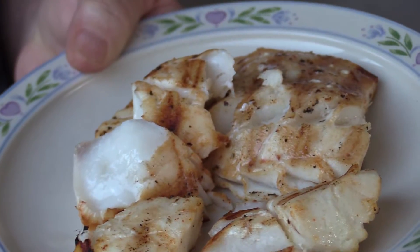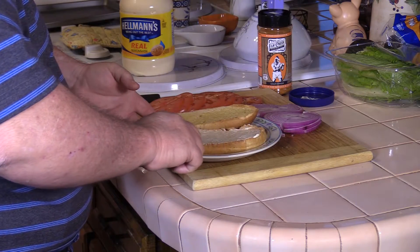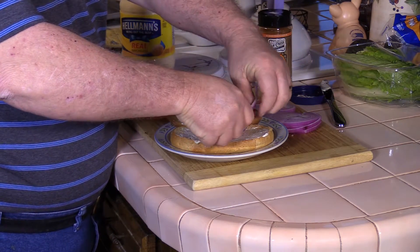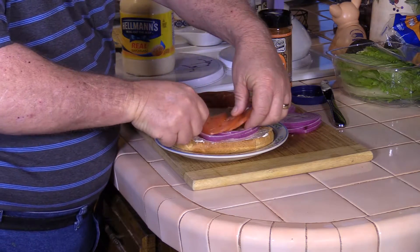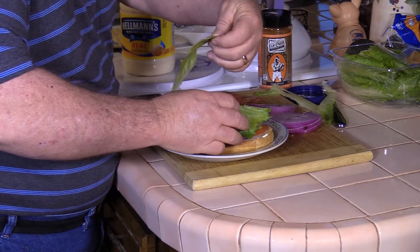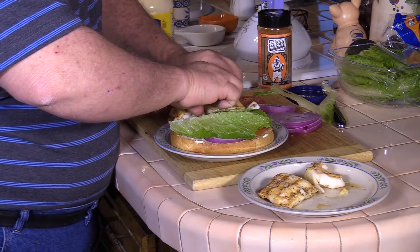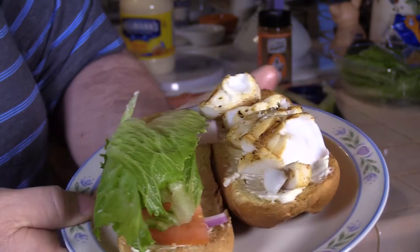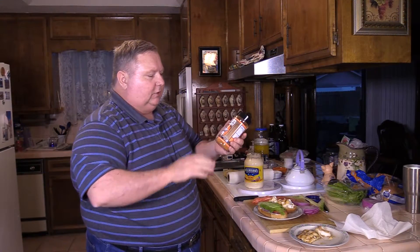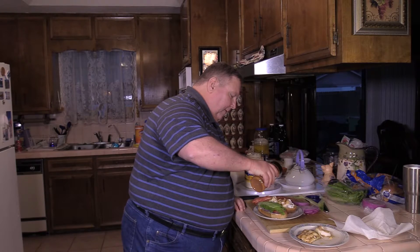All right, let's prep this sandwich. Got a little bit of mayo. I toasted the bread just a little bit. A little bit of onion, a little bit of tomato, a little bit of lettuce, and a little bit of fish. There we go — that looks good enough to eat. Before we dig in, I'm going to hit it with just a light dose of that Elk Creek Cajun Stinger, just to give it a little extra flavor.